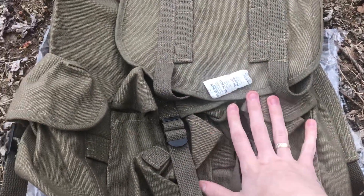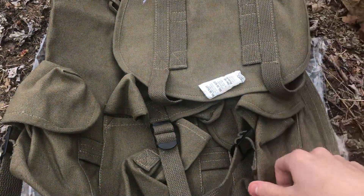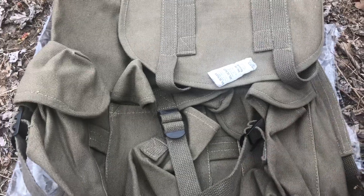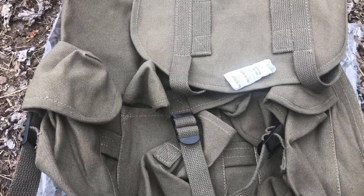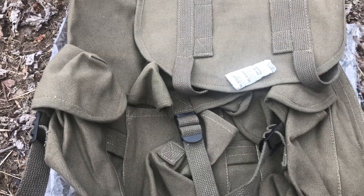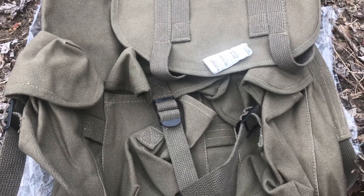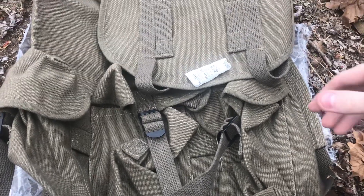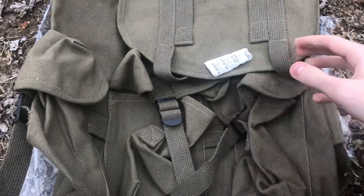Since winter's gone, I don't need the full-size medium Alice that I currently have. I'm still gonna switch back to it when winter comes around again, but being that winter is being phased out, I don't need a big sleeping bag or a tent anymore. I can keep my minimal gear for the summer and still do just fine.